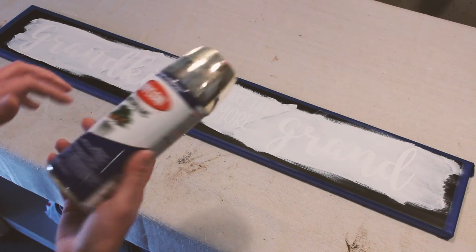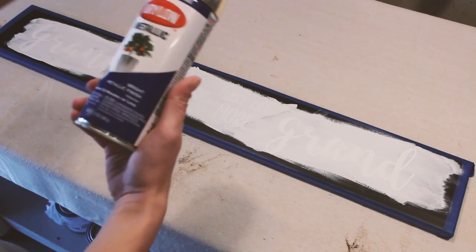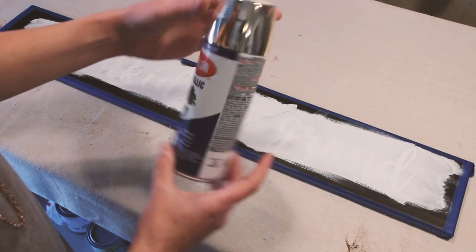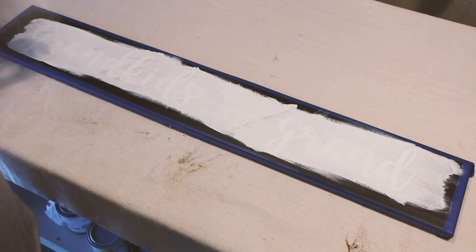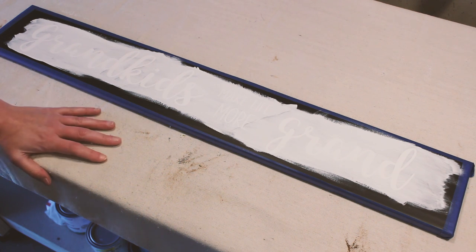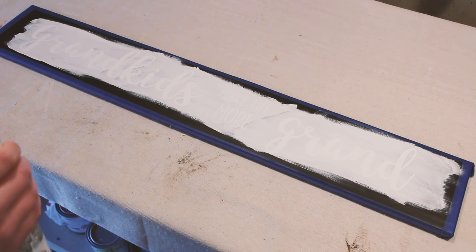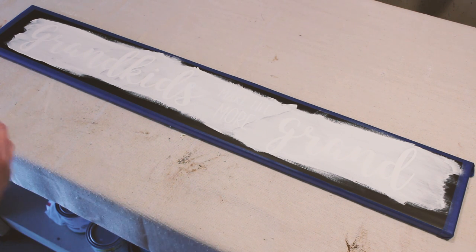I'm using a Krylon gold metallic spray paint — nothing too exciting. Ideally you do this outside; I have my garage door open just a little bit to give me some air, but the kids are outside playing and being kind of loud, so I apologize for that.